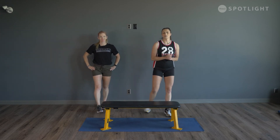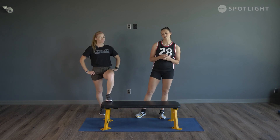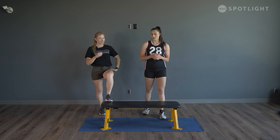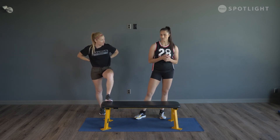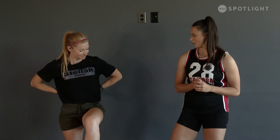Thank you everybody for tuning in to another episode of Get Fit with myself, Desiree, and Tam. This is super simple — all you need is an elevated surface: a coffee table, bench, sofa, chair, anything. Or you can even buy a step riser and give it a shot. Full body workout — we'll see you guys next time.